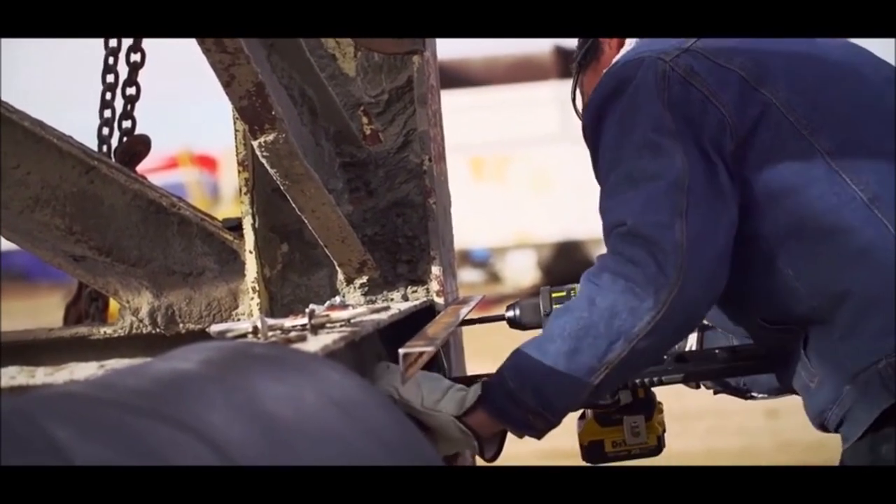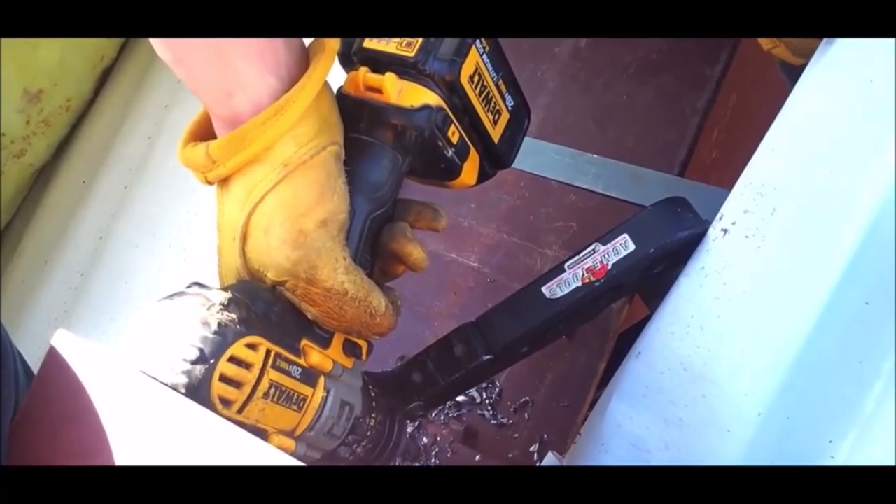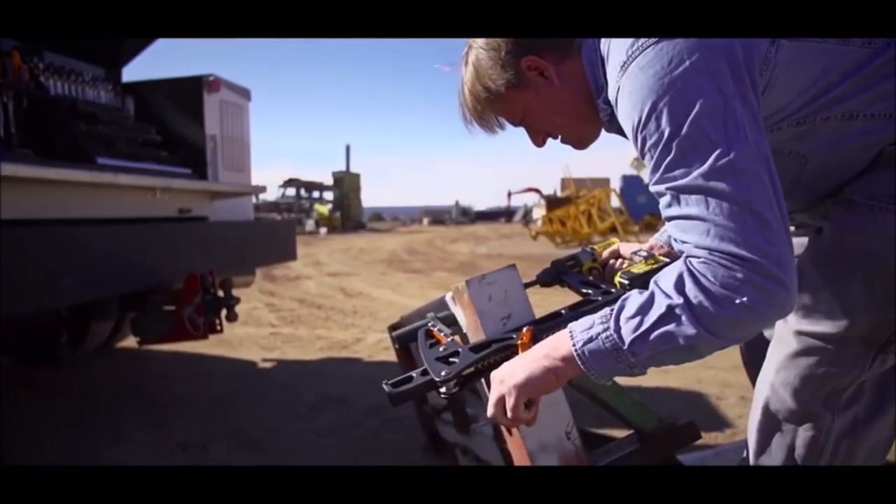Upgrade your drilling game with the Rapid Drill Slim, the Mobile Drill Press, and experience faster, easier, and safer drilling in various applications.